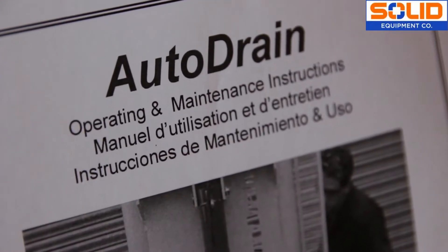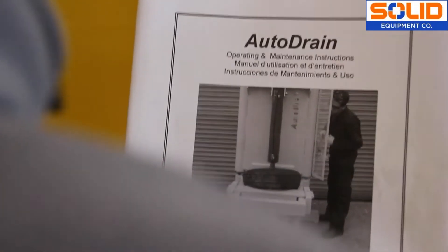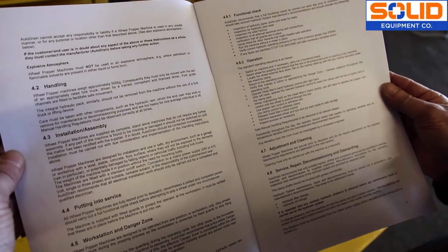The wheel popper is a very powerful machine, so it's important that you familiarise yourself with the instructions before commencing any operation. All wheel popper machines are pre-set and require no adjustment by the operator.